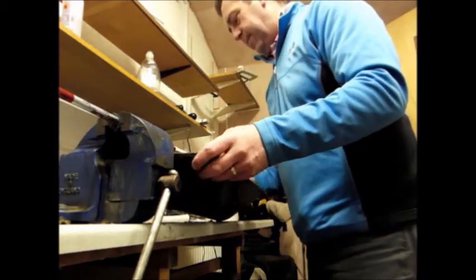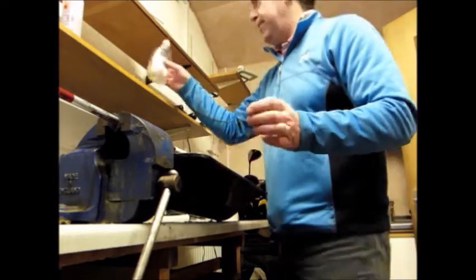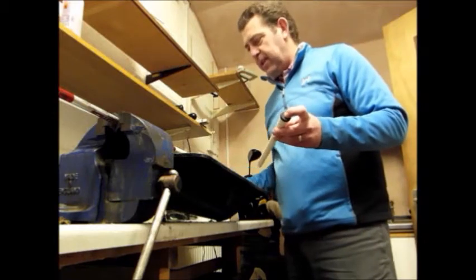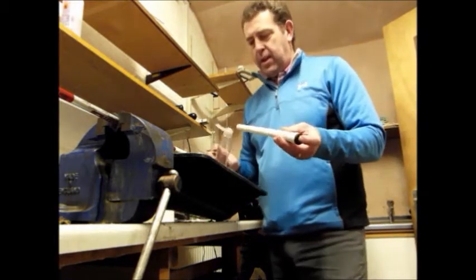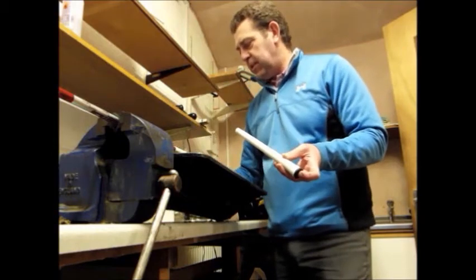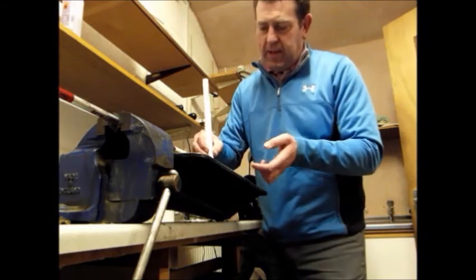And then the tray, because we're going to use white spirits as a lubricant. Now what that does is it lubricates the grip tape. We slide the grip on, and then the white spirits dries out and the grip is sealed.